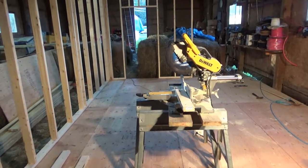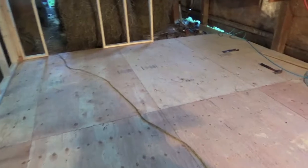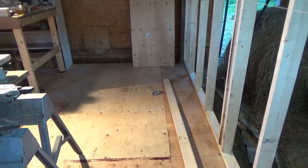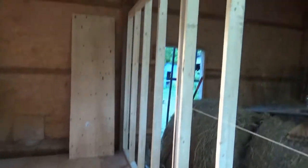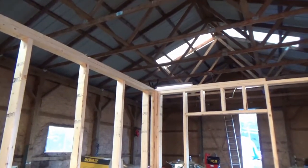Well guys, here's part three. The floor is finished and I started the walls. I mentioned in the first video that at best I'm a half-assed carpenter, so I guess I'm naive, but when I ordered the 2x4s I ordered framing studs which I erroneously thought would be 2x4x8s — but they aren't.